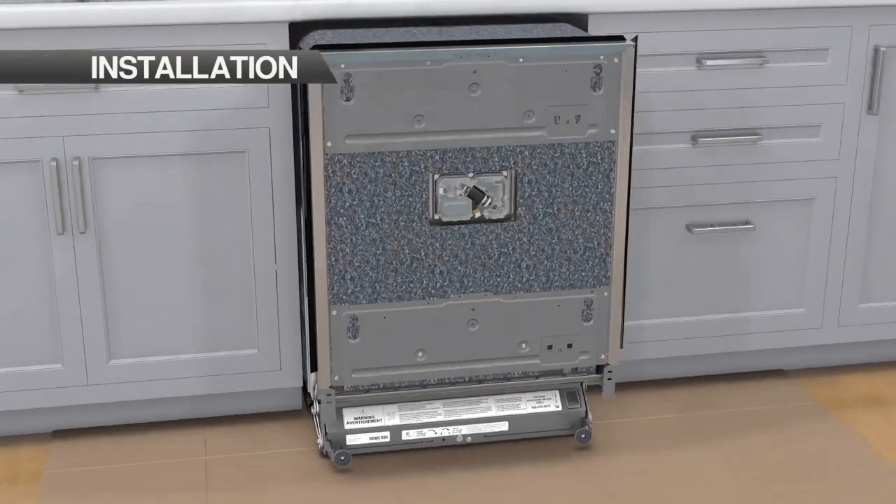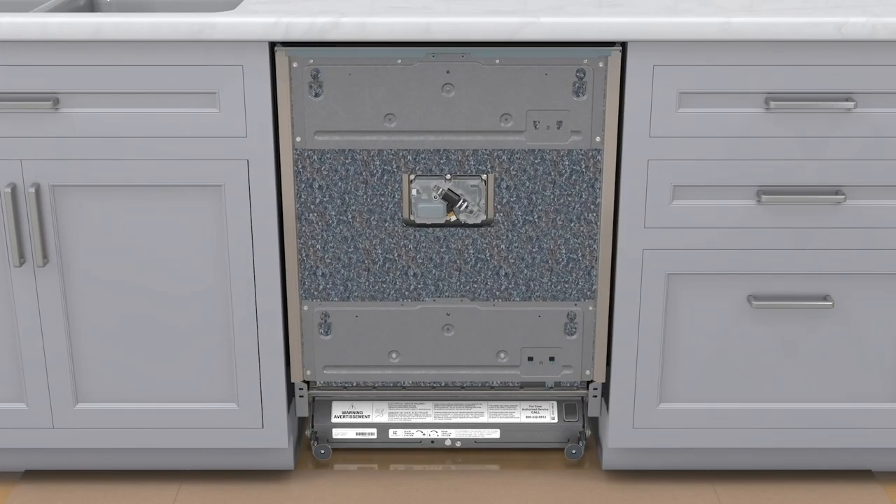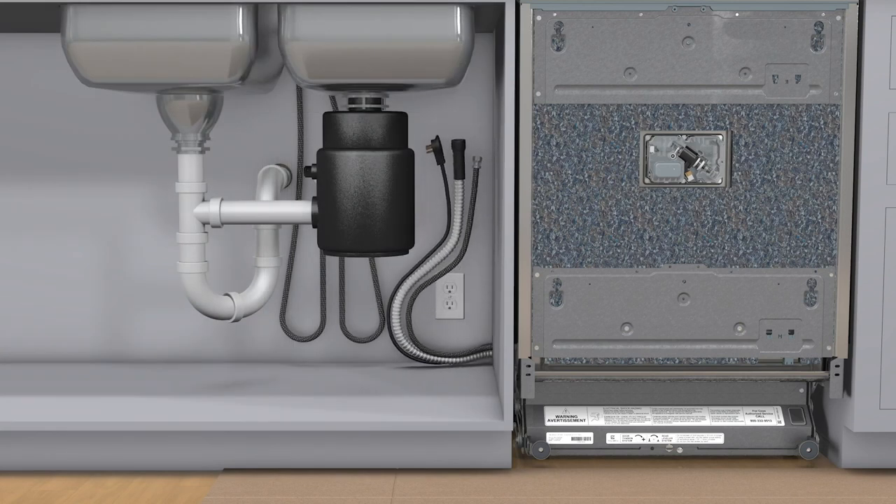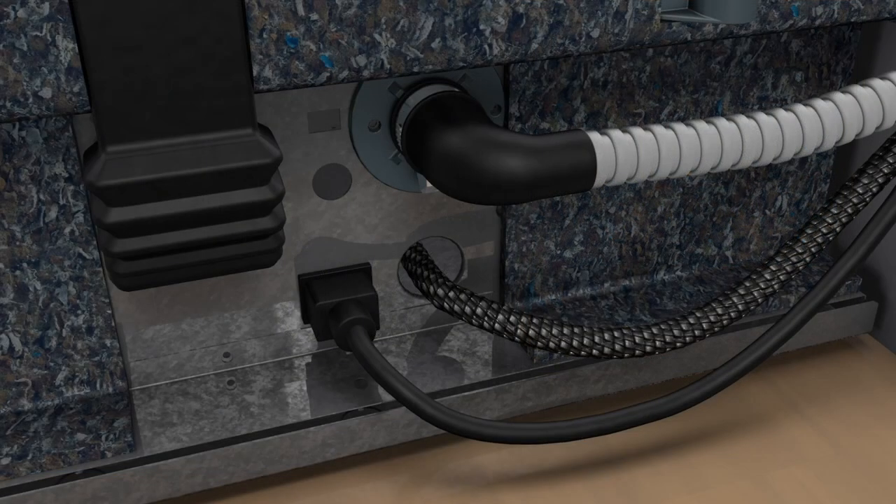Step 1: insert the unit into the opening and pull the excess electrical and plumbing supplies through the access hole before completing the installation. Step 2: verify that plumbing and electrical supplies are not kinked or coiled.